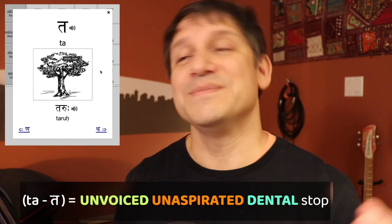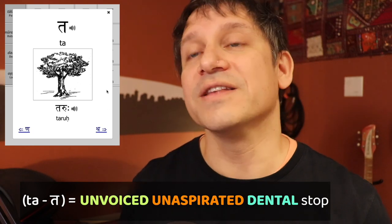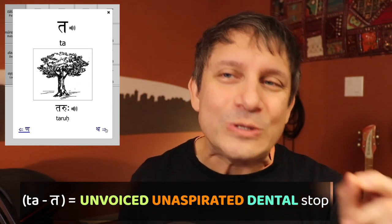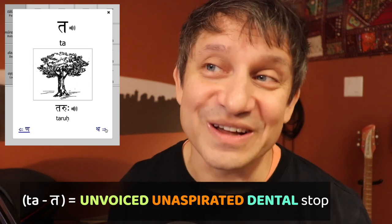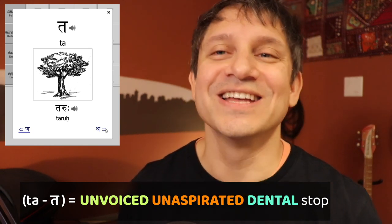Let's look at the dentals. The first is unvoiced and unaspirated — no vibration in the voice box, no puff of air. The stop is made by touching your tongue to the tip of your teeth. Duh — try it. You have to stick out your tongue; don't be shy about it. You can exaggerate it. Duh, duh.